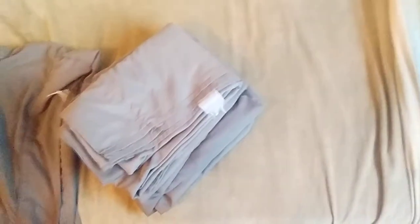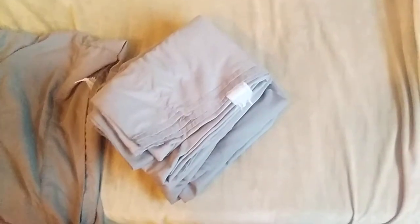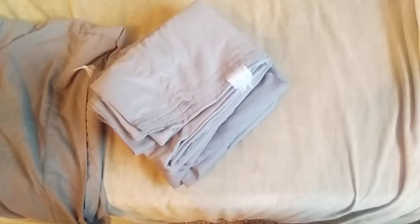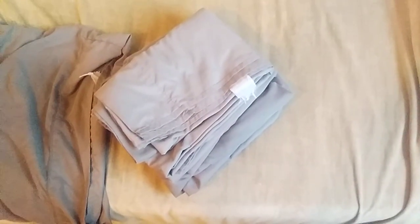I don't even bother folding my pillow cases — I just put my sheets inside my pillow case. That's how I do it. I feel like it works good that way, but you know, it's up to you. There it is — a fitted sheet and how to fold it. Voila, have a nice day.